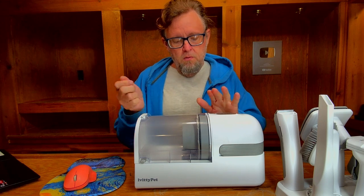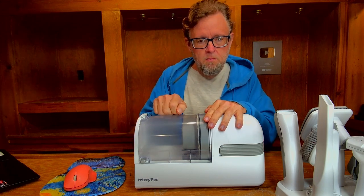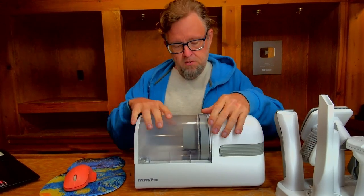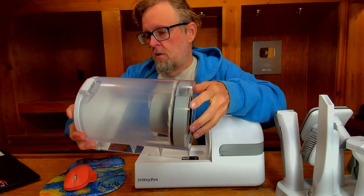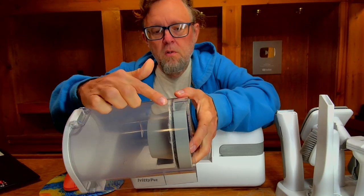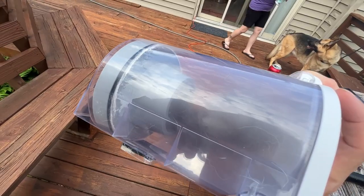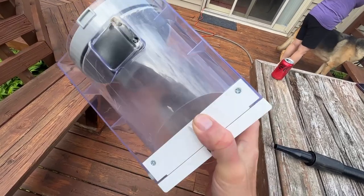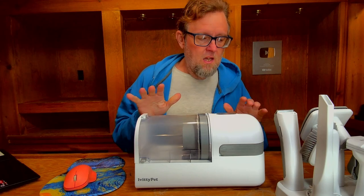Something I was really impressed with was how much pet dander it sucked out of the dog's fur. We've brushed our dogs before and we've used vacuums on them before, but we never noticed this. If you look around the filter there is quite a bit of pet dander left in the filter from when I emptied it earlier. It did a really good job getting a lot of that pet dander out.